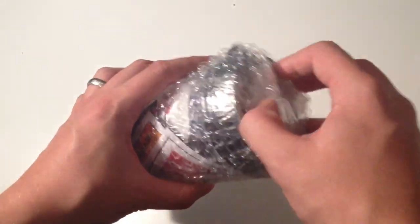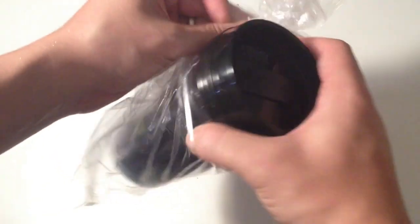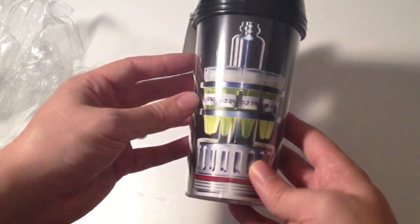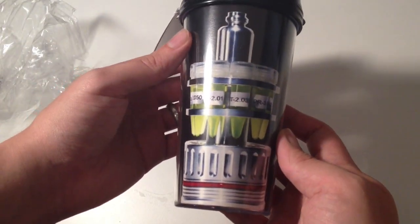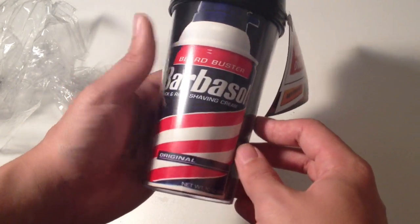Next up is this, and I believe it's a cup, so let's get this one out of the packaging. Oh, this is nice! Look at this — oh man, that's so cool. So it's a Barbasol cryo can on one side, and on the opposite side is the contents of the cryo can, and that is absolutely fantastic.